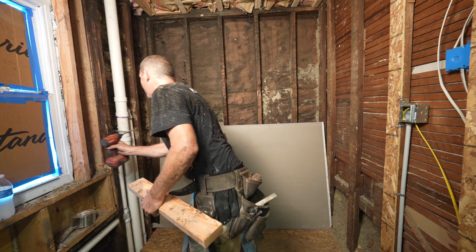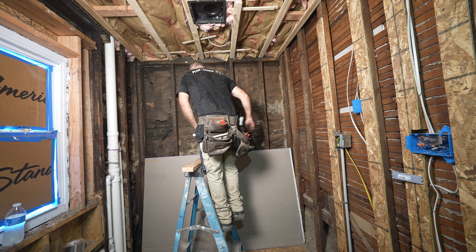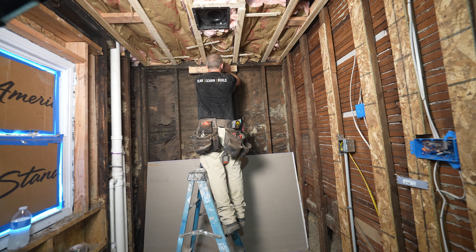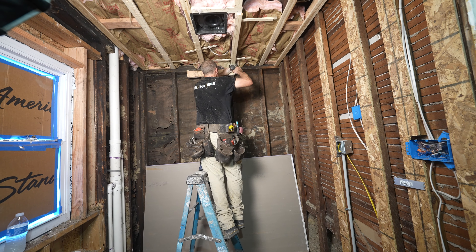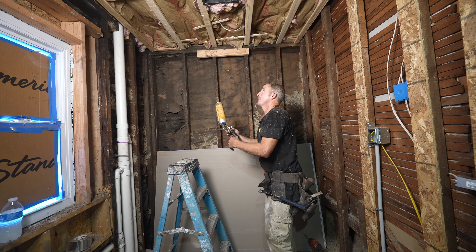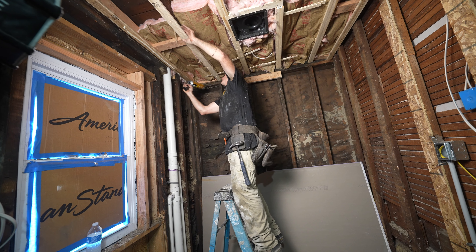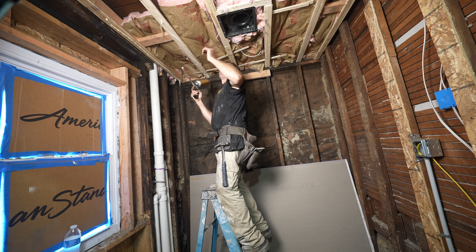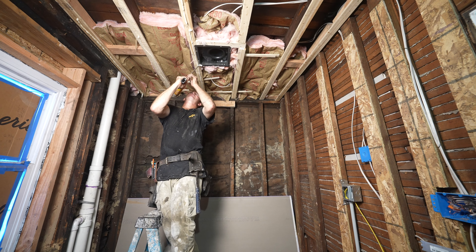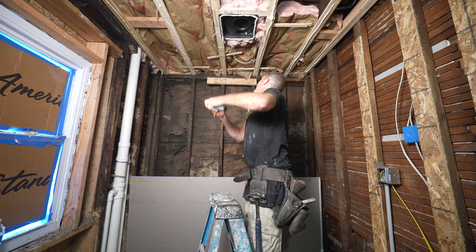First, let me go ahead and put my board on the wall here — this is going to catch the one side of the drywall. I'm just going to leave it down about an inch and a half or so; I don't want to have to fight getting that piece of board in there. So we're going to put some glue on the joist and all the way around my vent fan too.